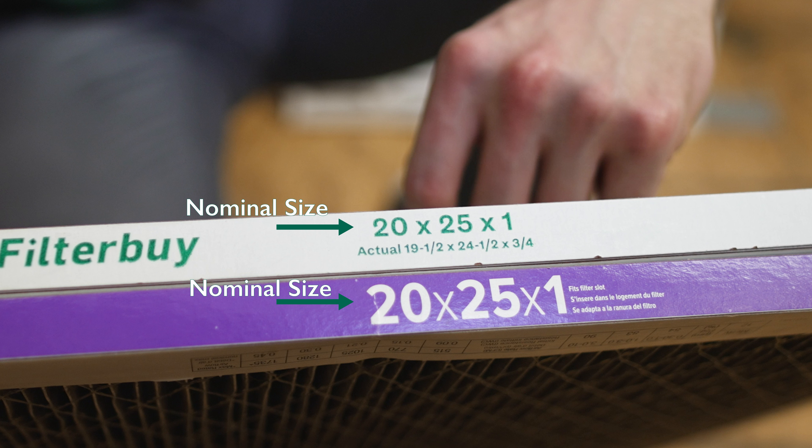To begin, go ahead and remove the old filter from its tray and locate the measurements listed on the side panels, starting with the width, the length, and finally the depth.